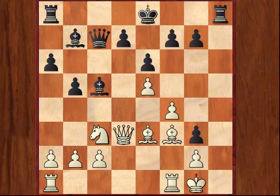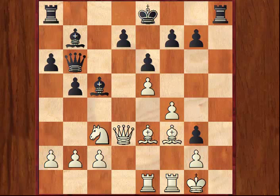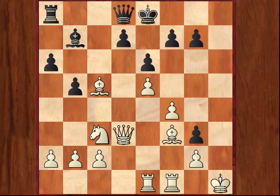Black intensifies the pressure with Qb6. Here White must be careful. If he continues with the logical move Rook a to e1, then suddenly Black whips up a mating attack with the switchback Qd8, and now there's no defence because the rooks have bottled in the king. There's no defence to the attack along the h-file, a typical conclusion being with the familiar tactic like so.